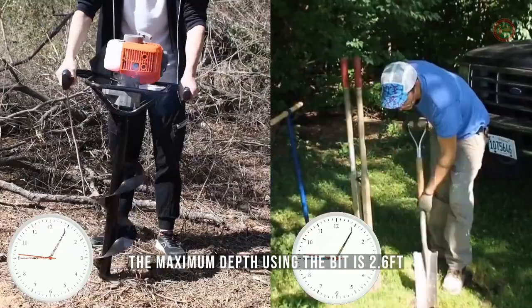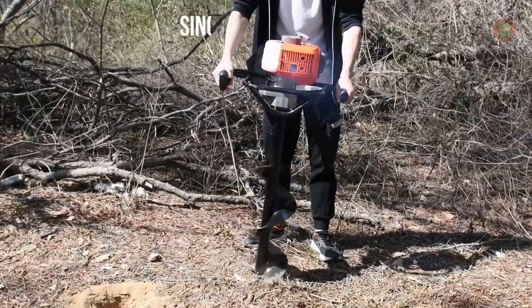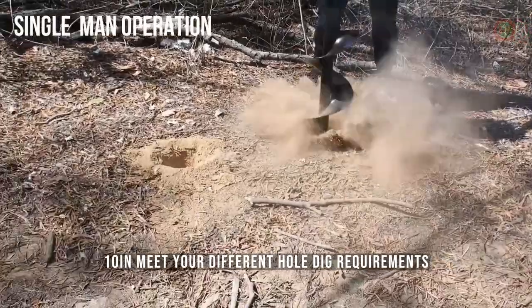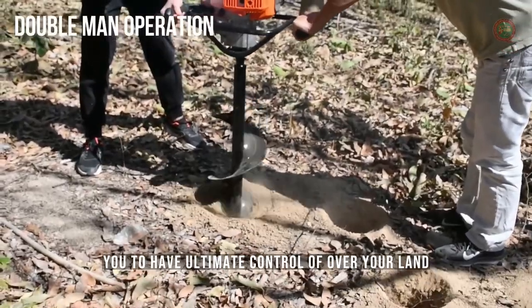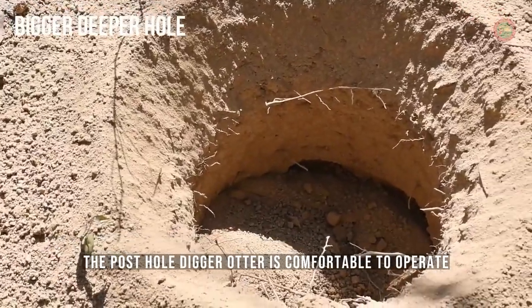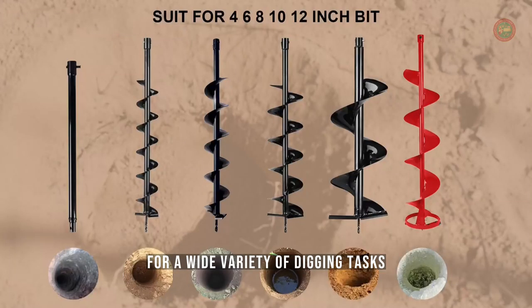Depending on soil conditions, the maximum depth using the bit is 2.6 feet. Supplied with auger bits of 6 inches and 10 inches to meet your different hole-digging requirements. It is the perfect machine that will empower you to have ultimate control over your land. The post-hole digger auger is comfortable to operate and can be handled by one or two people easily for a wide variety of digging tasks.